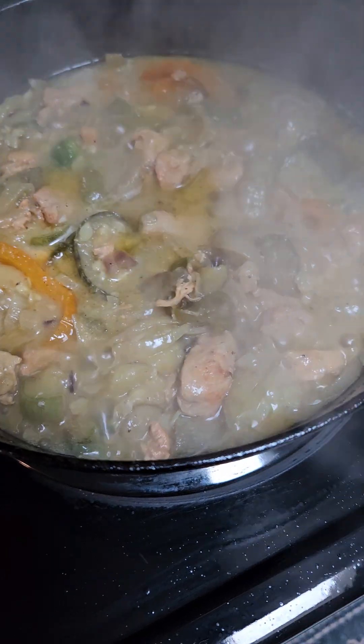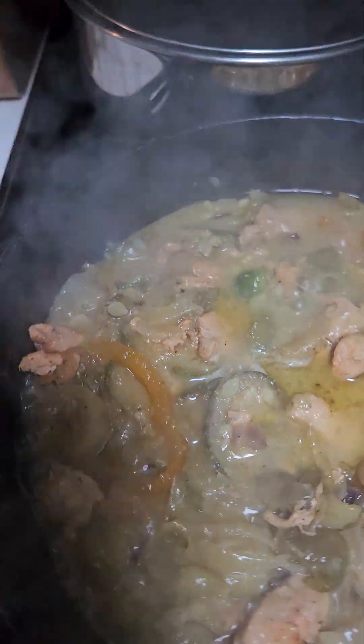Some garlic — yes, he raised garlic this year. And with that you put the yellow rice.